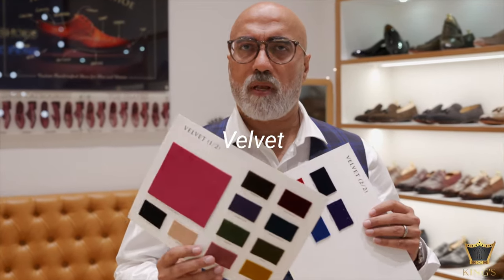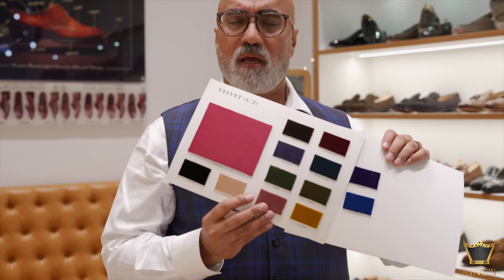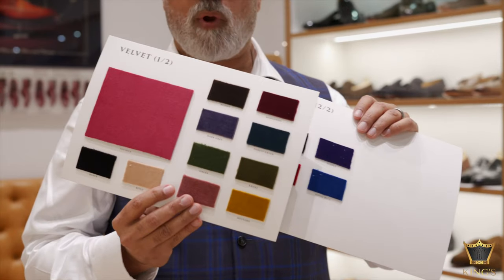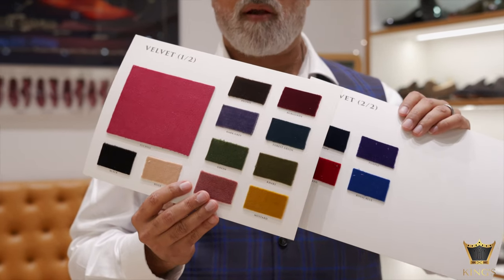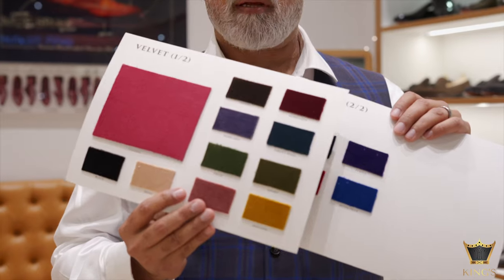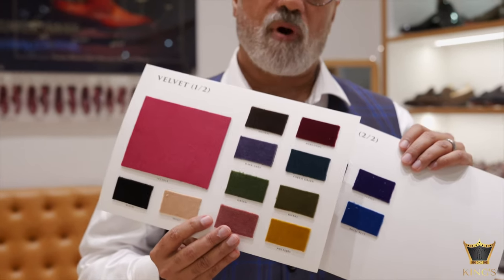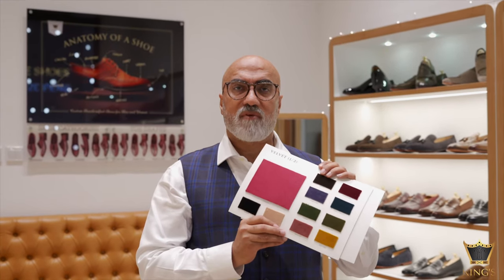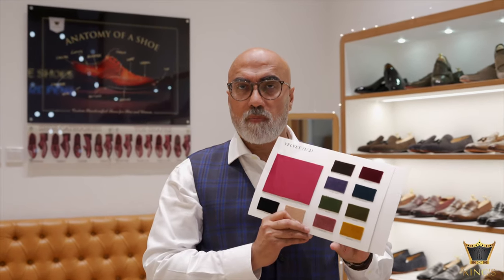The next set of fabric I want to cover is velvet. We have very interesting colors, mainly for ladies who want to create shoes for ethnic wear and casual wear. These can be combined with other materials like leather to give a very distinctive, very unique look. These can also have embroidery on slipper models — check out the custom shop and go to the ladies section to see the embroidery options we can provide on slippers.